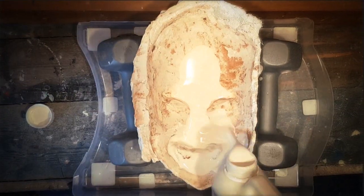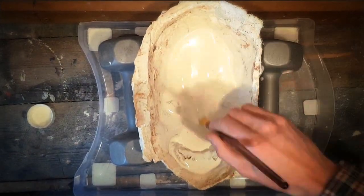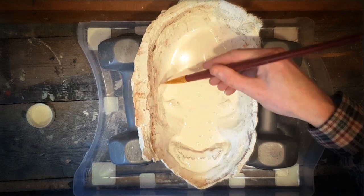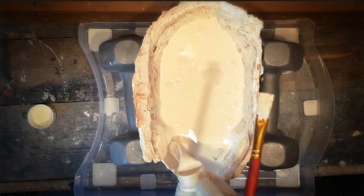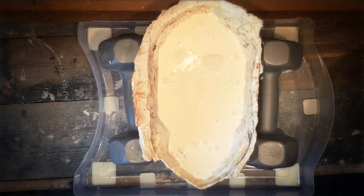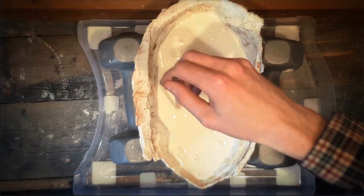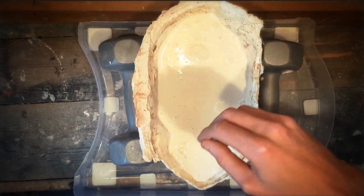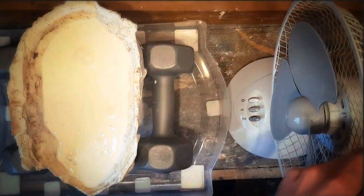Pour liquid latex into mold. Leave to dry overnight, or three hours with a fan.